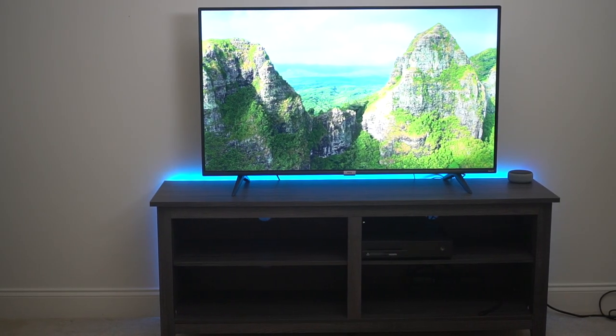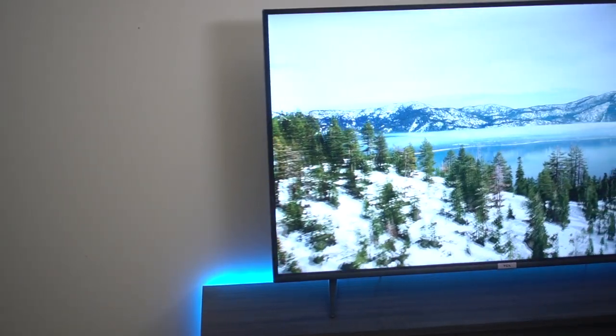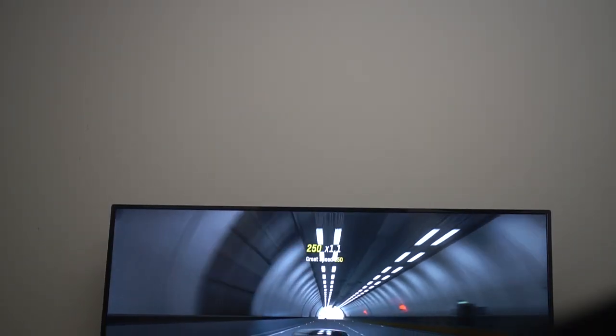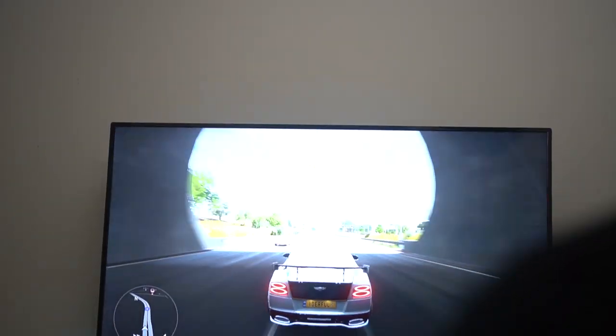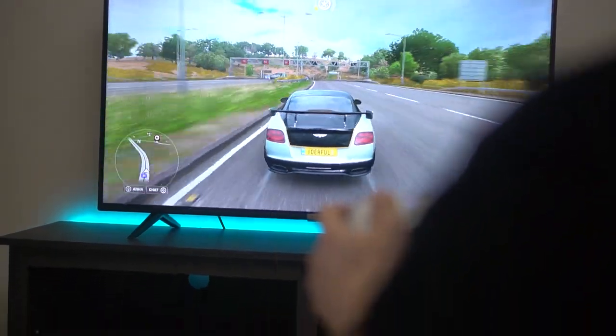This TV comes in five sizes: 43-inch, 50, 55, 65, and 75. The 43 comes at $260, the 50 at $300, and the 55 comes at $350, and you just keep going up in increments from there.